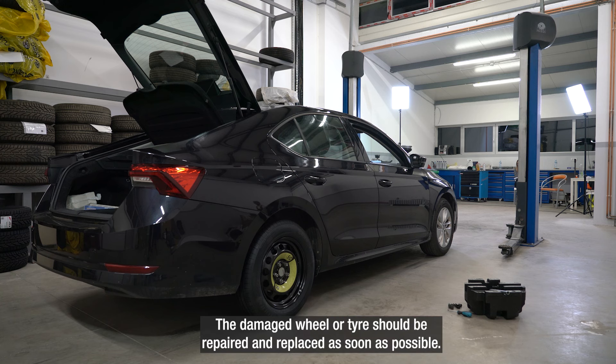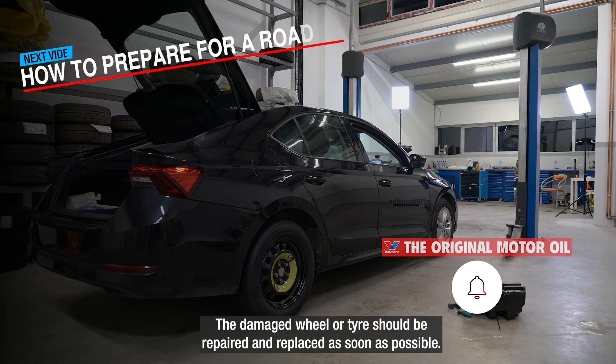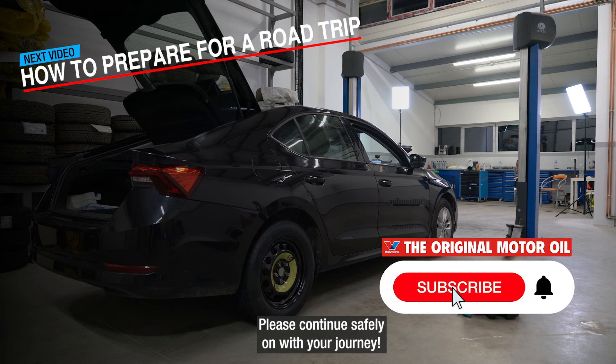The damaged wheel or tire should be repaired and replaced as soon as possible. Please continue safely on with your journey.